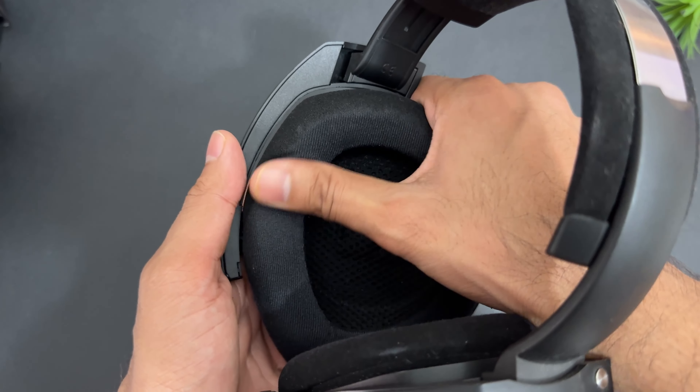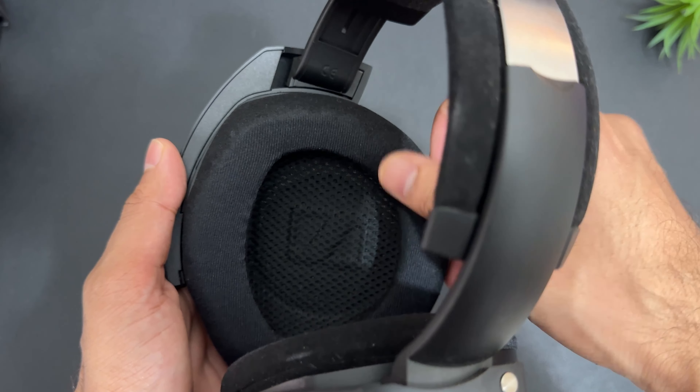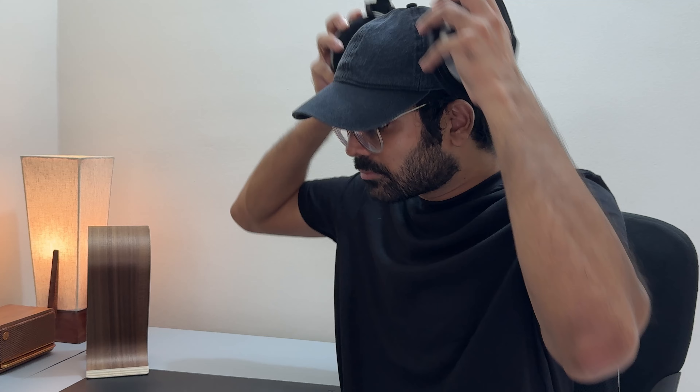Build and design wise, Sennheiser has outdone themselves, and these headphones are very comfortable. The pads are replaceable — you can remove them and use third-party pads like ZMF or Dekoni. I found them very comfortable for long usage. The headband and ear cups are good; especially the ear cups are large enough to wrap all around your ears, leaving ample room inside. One of the most comfortable headphones for long-hour usage, though they do come on the bulkier side — keep that in mind if you're coming from something like the HD 600.